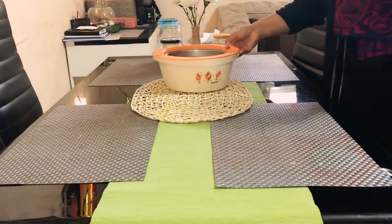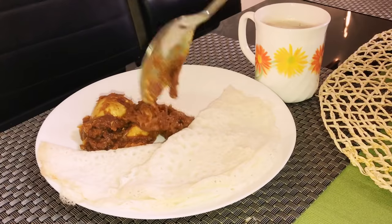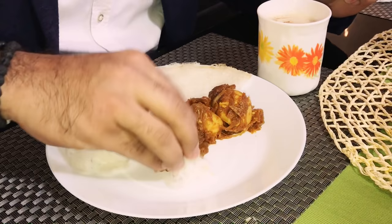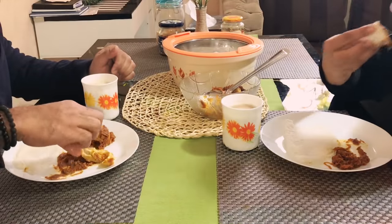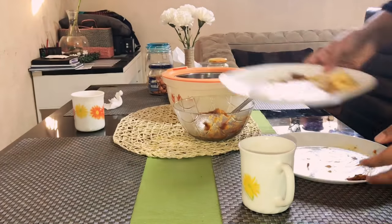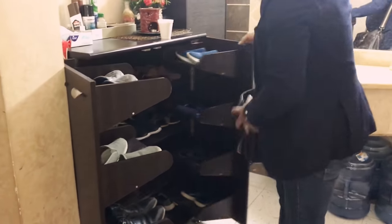Finally went to drop them to the car. Then I served breakfast for me and my husband and we had it together. And it was time for him to leave for office.